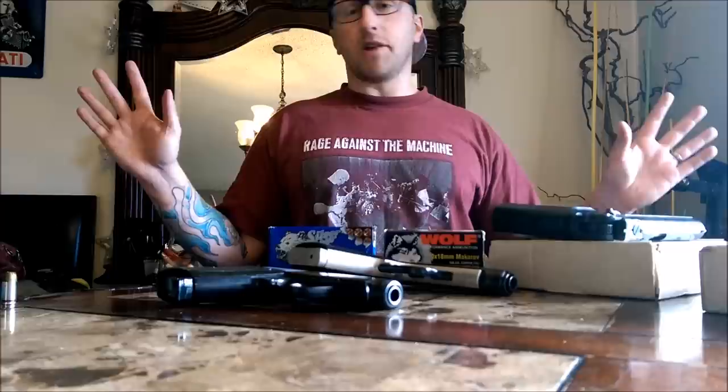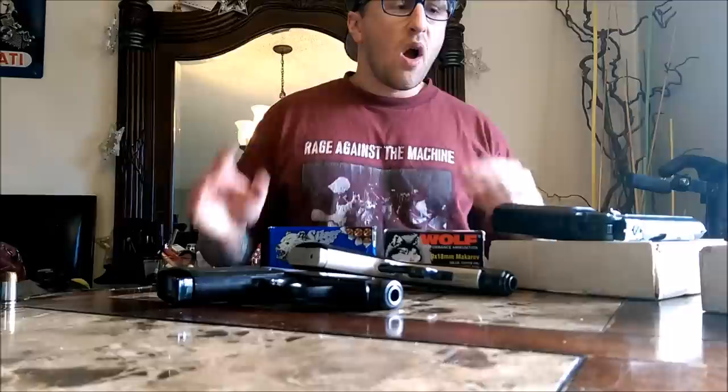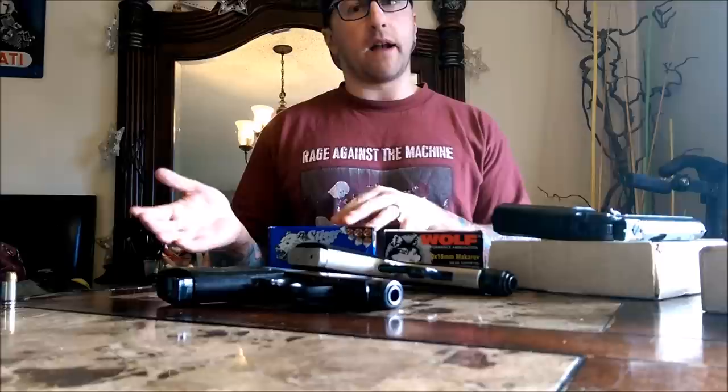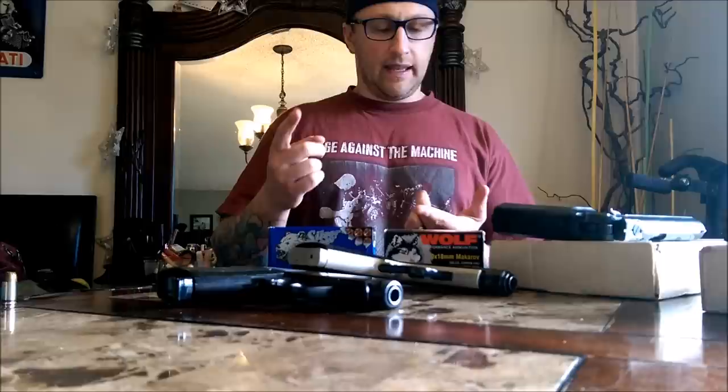Anyway, this will always remain 100% sponsor free, which means I can always say what I want about anything I want. So what I want to talk to you guys about today is Makarov pistols — what is and what is not a Makarov pistol.